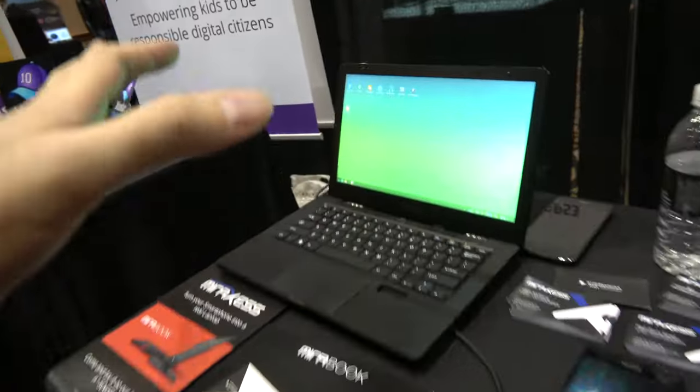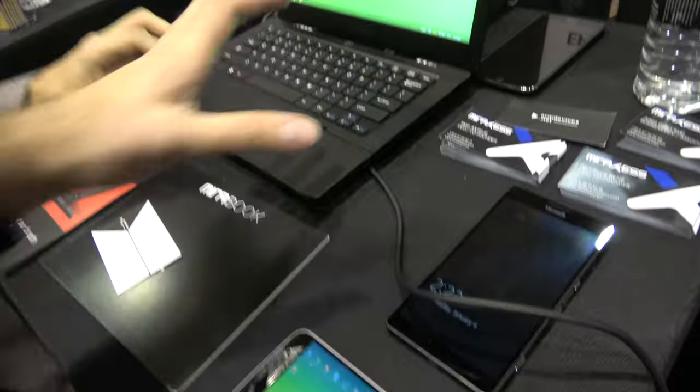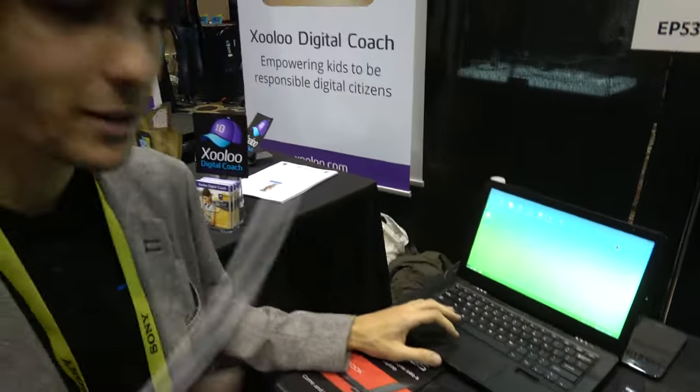So this is smartphones, there's a laptop — what's going on here? So this is the Mirror Book. The Mirror Book is half of a computer, half of a laptop. And the other half is your smartphone.